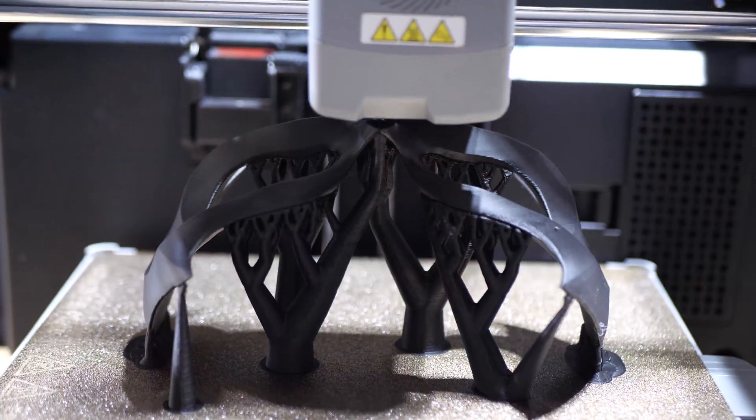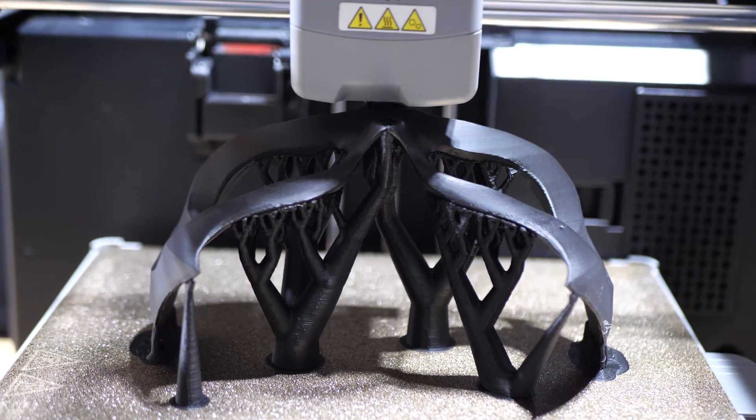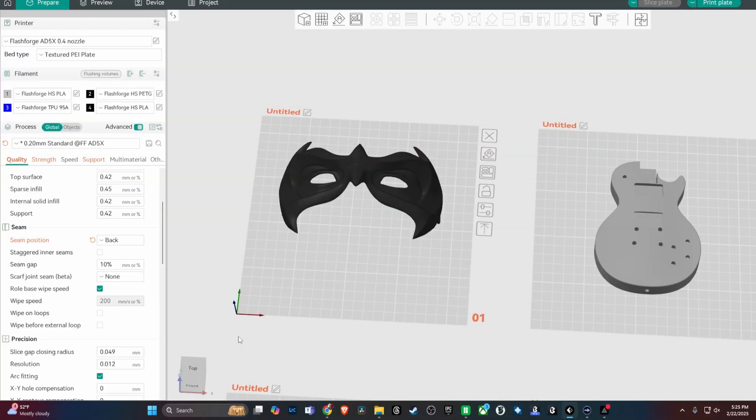I decided to do this with a couple of masks that I printed, and before I show you what happens when I remove the supports, let me take you over to Orca Flashforge to show you how you can set this up. This is Orca Flashforge, and I'm going to show you the settings that I used for this mask here.